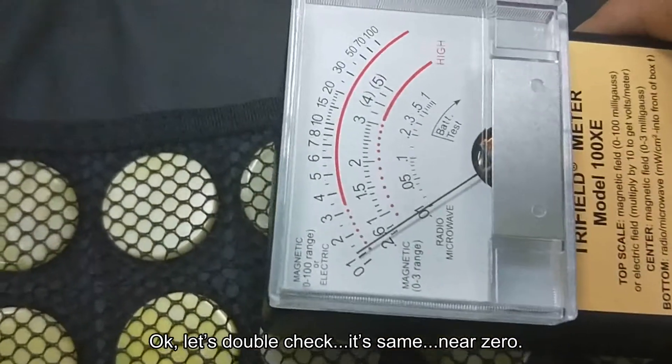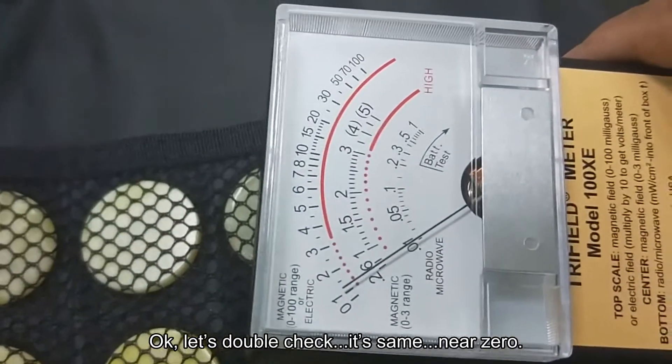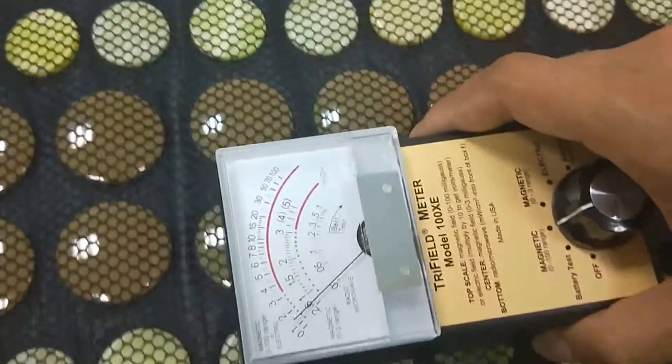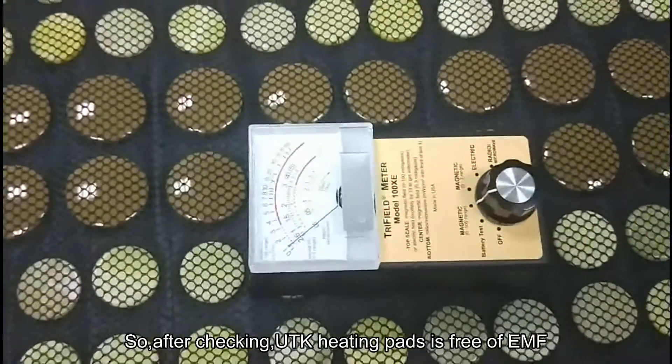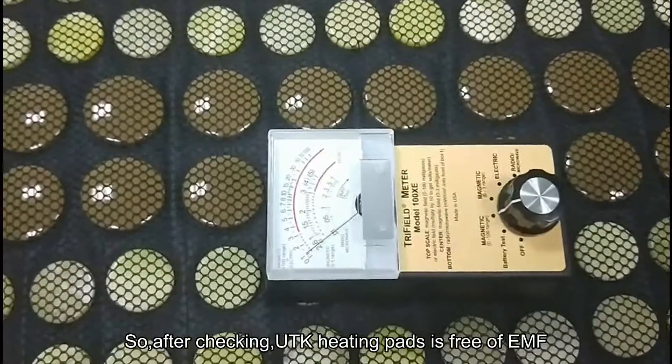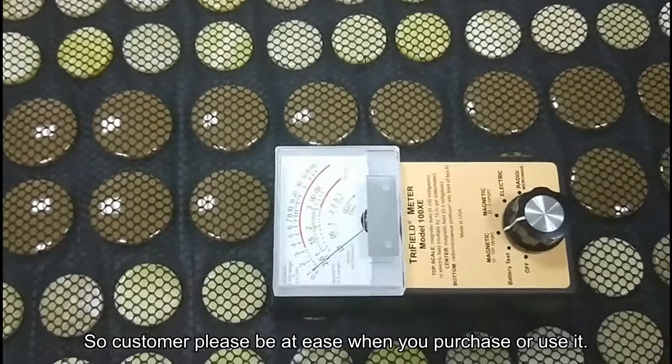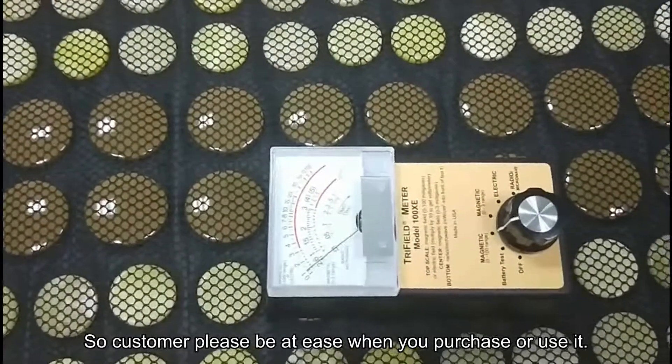Finally, let's move to our hitting pad. The reading is near zero. Let's double check — yes, it's the same, near zero. So after checking, the UTK hitting pad is free of EMF. Customers, please be at ease when you purchase or use it.